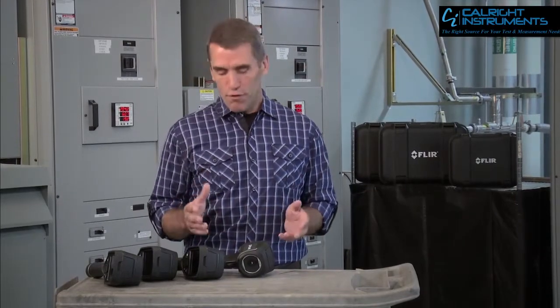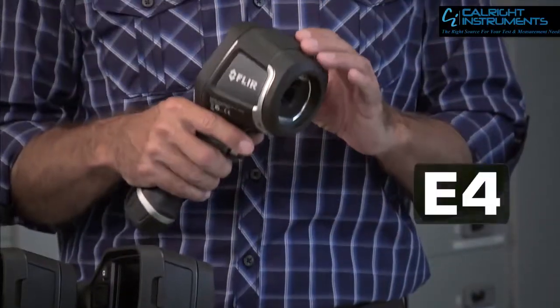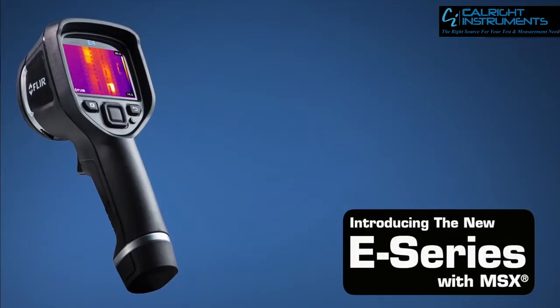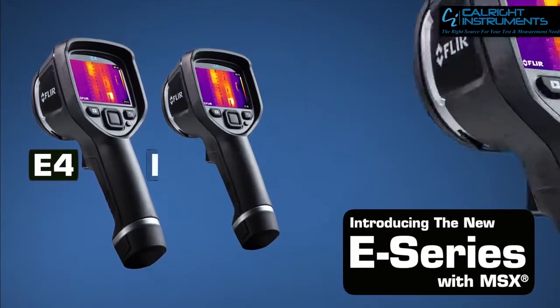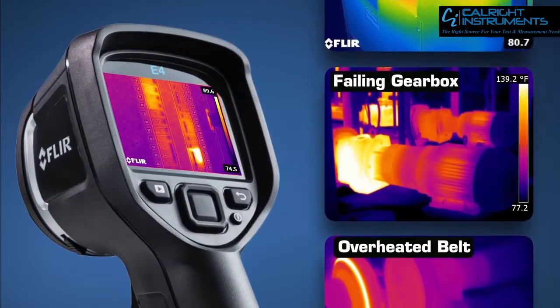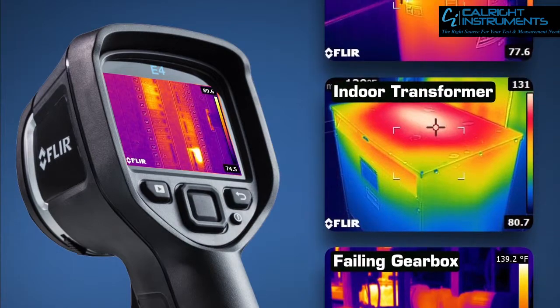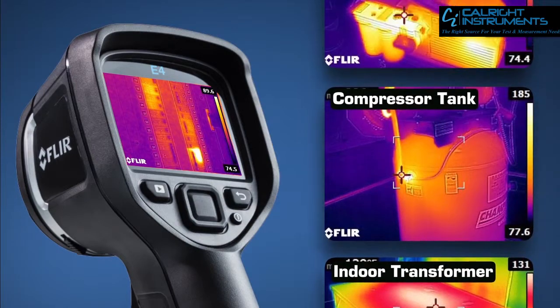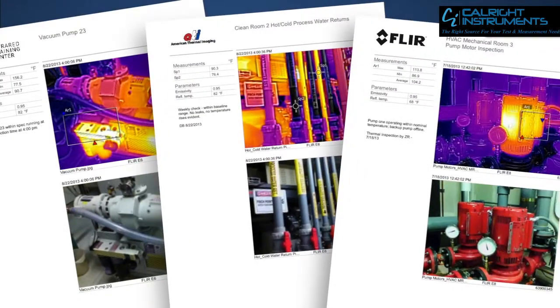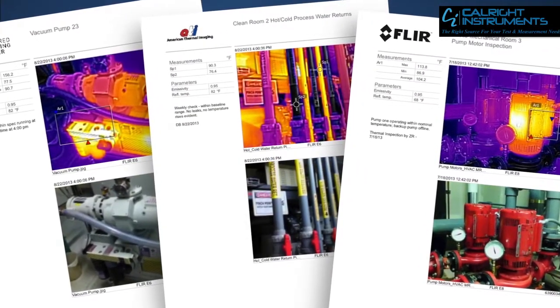And frankly, now that a FLIR like this new E4 is under a thousand bucks, there's no reason left not to have one handy. The E4 is part of our brand new E-Series line, and it gives you everything you need in a thermal imager to help you do quick safety checks, find hot spots that could be trending towards something much more serious, and show your coworkers and customers what you've found so they can move out with repairs and schedule maintenance better. It makes a good impression.